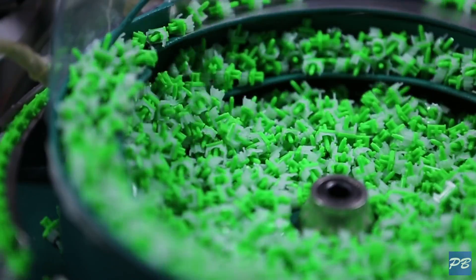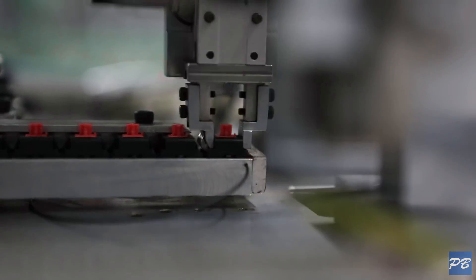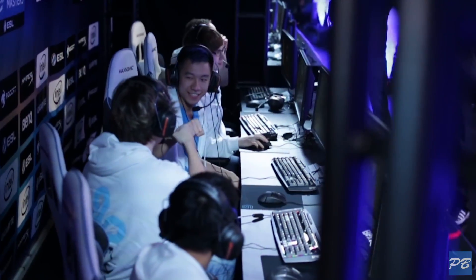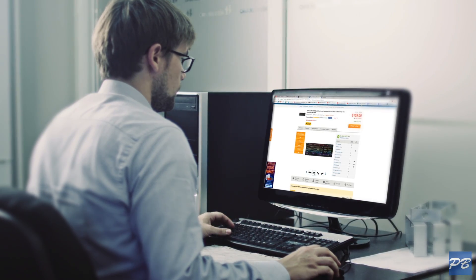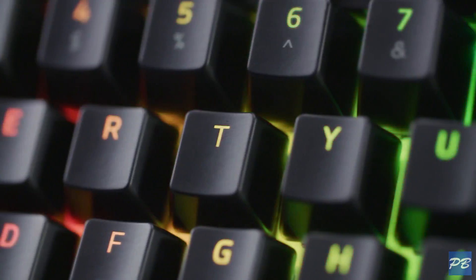First of all, mechanical switches aren't new — they've been around since the 80s. But as time went on, manufacturers found ways to cut costs and make keyboards cheaper, since all they were used for was entering data. But now with the rise of PC gaming and many people using keyboards for the majority of their days at work and at home, the desire for a more comfortable experience has brought the mechanical keyboard back to the public eye.